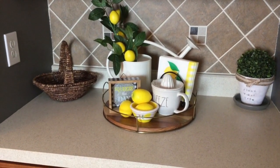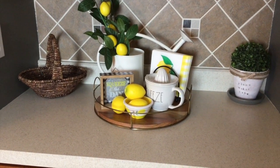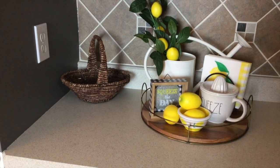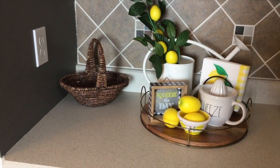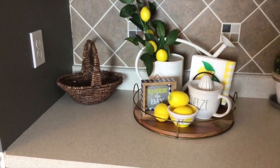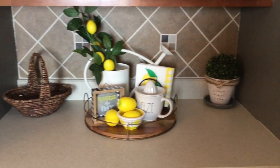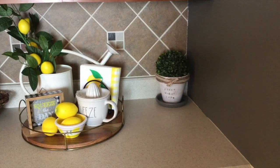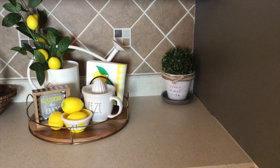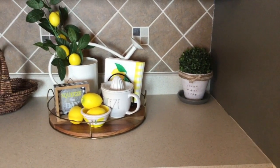Coming over here, this is that tray I made in my vignette video — I can link that down in the description box. And then I just added this little basket over here. I'm going to put something in there. Hobby Lobby has so much beautiful artificial fruit, so I'll probably put something — they have some really pretty cherries or strawberries, or I might get more lemons and maybe limes or oranges. And then this right here is still out — that's one of the DIYs I made a while ago. It's going to go outside if it ever gets nice around here — it's 40 degrees and raining with snowflakes mixed in today!